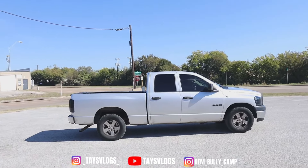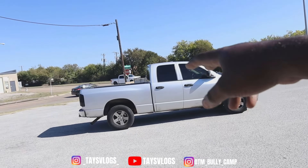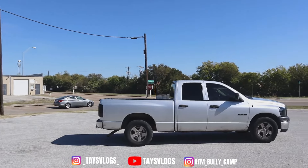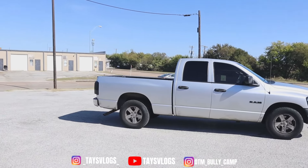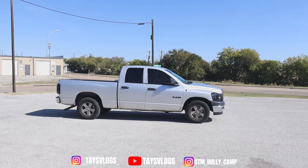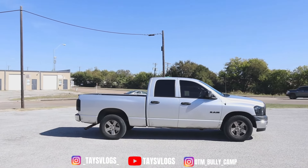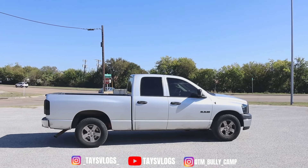I picked this truck up from the auction pretty much to be an everyday work truck. I bought it with a blown motor in it, brought it back to my shop, put a new motor in it, and drove it straight to Miami to pick up parts for my Maybach. But when I first picked it up at auction, I already knew it had potential to be a machine — not just a basic everyday truck.